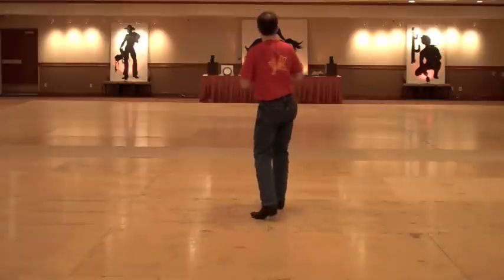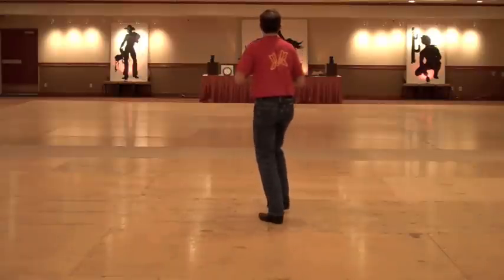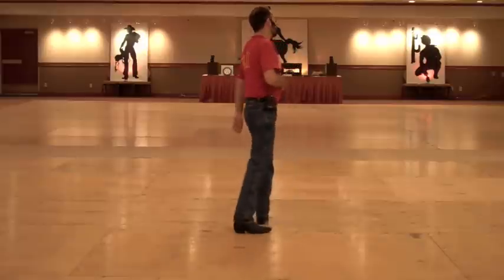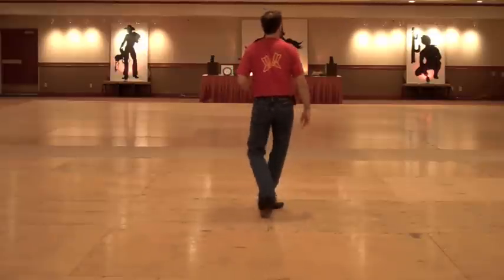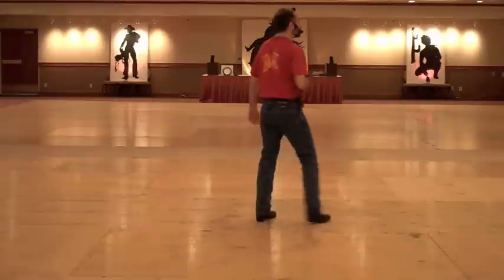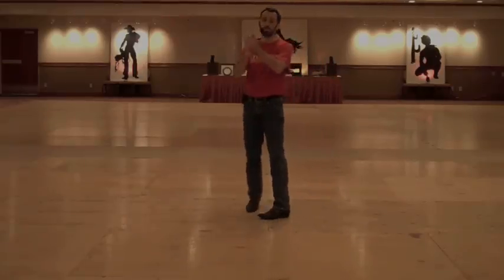Clap, forward, back, forward, back, forward, back. Shuffle, rock, recover, shuffle, rock, recover, shuffle, pivot, turn. Shuffle, step, turn, step, turn, step, turn, step, turn — and that's a stomp. Good to hold — it has a stomp.